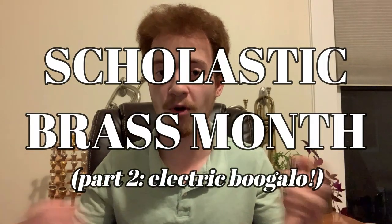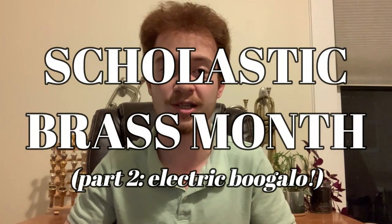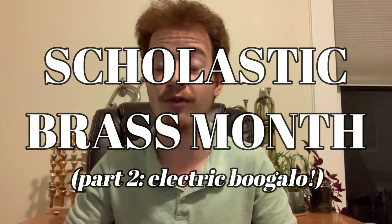How's it going everybody? It's your host Sam here, hope you're all doing well, and welcome back to another issue of Scholastic Brass Month Part 2 Electric Boogaloo on the SamuelPlaysBrass channel, where we are in the midst of French horn week talking about all things horn. If you enjoy this video make sure to leave a like, and without any further ado let's head on over to the shop to look at some of the features of the Yamaha YHR 567.